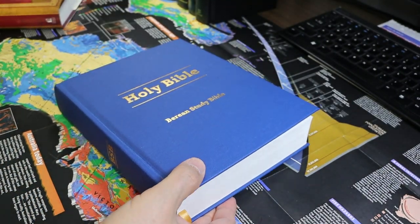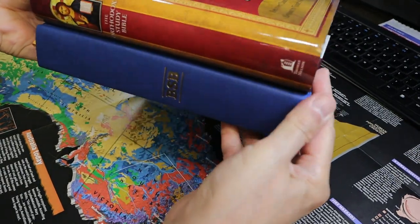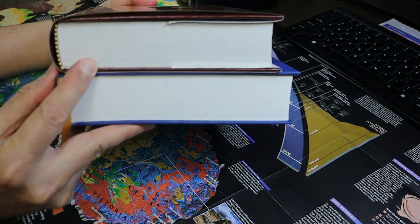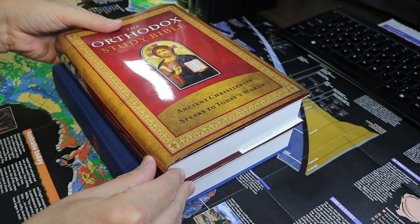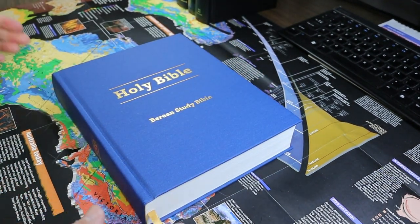We'll compare it also to the Orthodox Study Bible. The Orthodox Study Bible is a bit taller, not much, and not quite as wide. The Orthodox Study Bible has study notes; the Berean Study Bible does not.